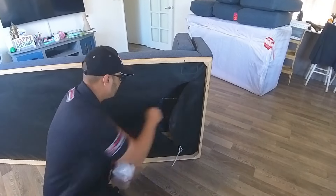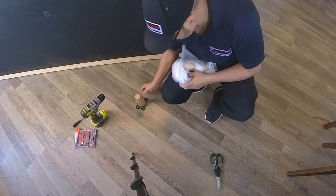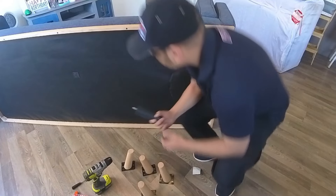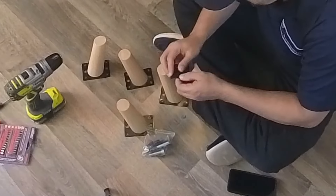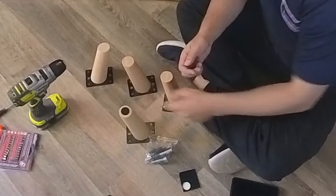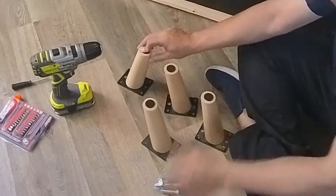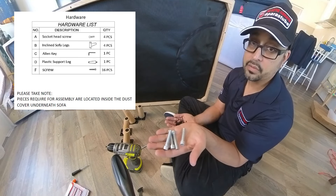So I'm just going to go halfway through and grab this guy. And one, two, three, four — this one's for the middle. That's straightforward. Then you put the padding on. We have one, two, three, four socket head screws and the normal screws.